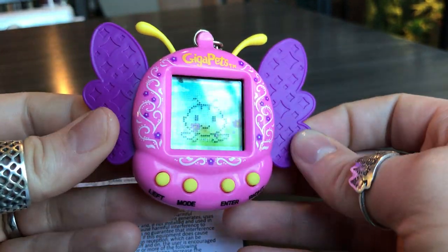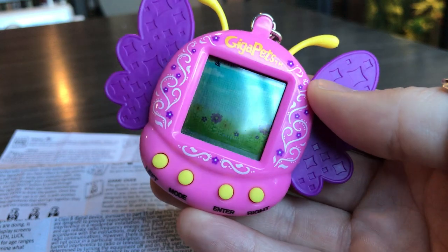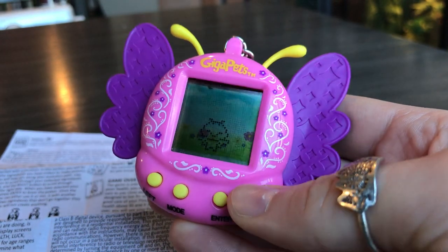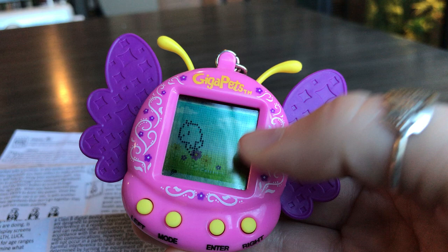I've had this for a few months now and it has never reset on me, so they did a really good job on this one. I'm really excited about it — I think you guys will like it. Here is the shell — this is the pink one with purple wings. The icons are really small, but that's because they made room for the screen to be bigger.